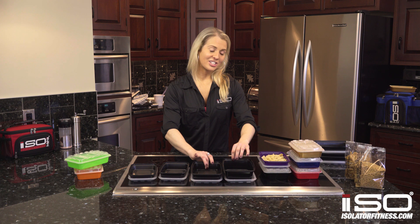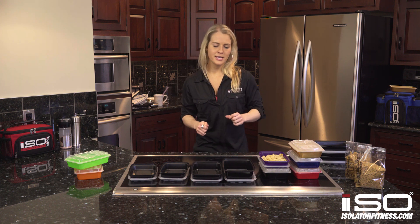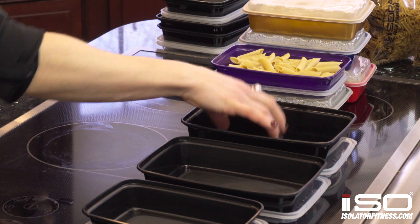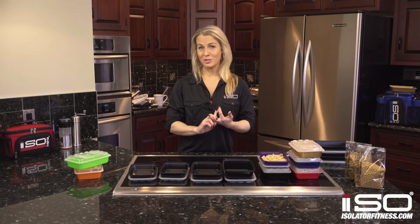28 and 38 ounce containers are good for full meals. Both of these are good for salads depending on how much you want to eat, but I really like the 38 for salads and the 28 for a carb, a protein, and a vegetable source.